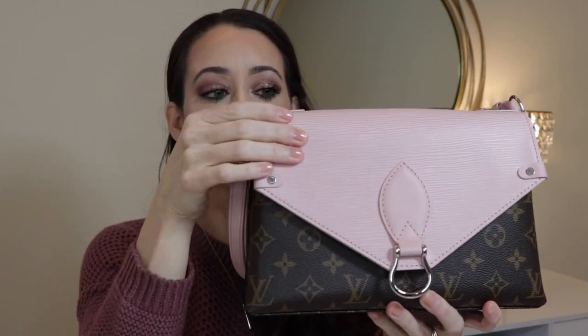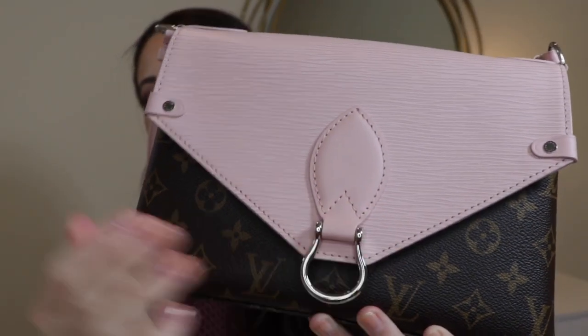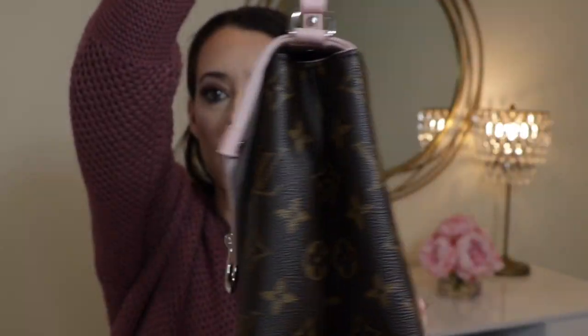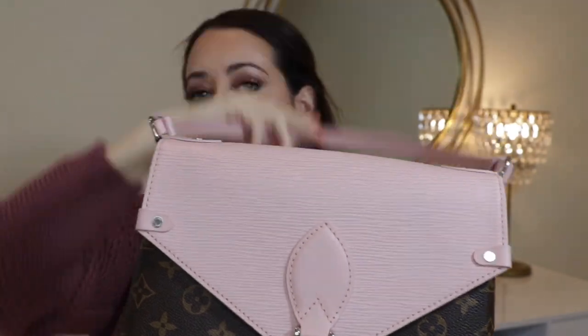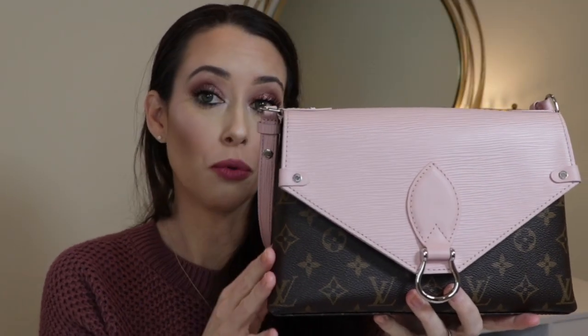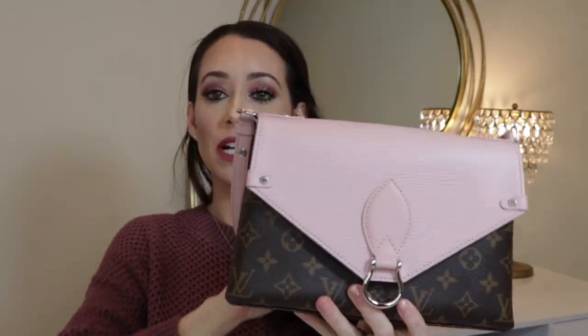It features two different types of leather — the traditional canvas and the epi leather. The hardware on this bag is silver, which at first I wasn't sure about. I thought maybe I wanted one with gold, but after having it and carrying it for a little while now, I do really like the silver hardware.